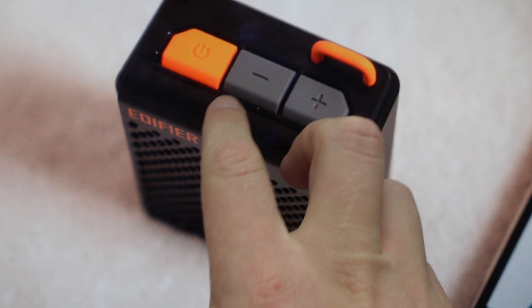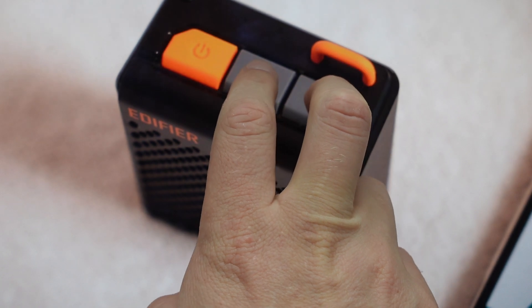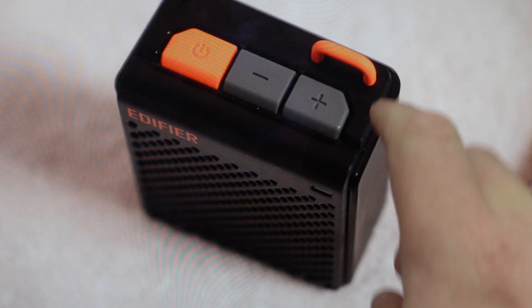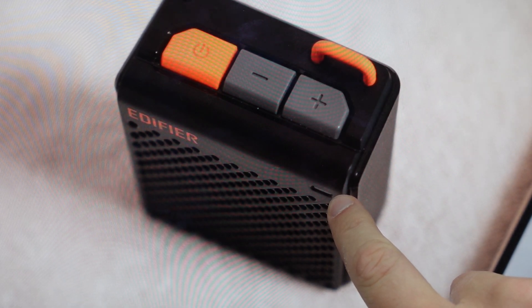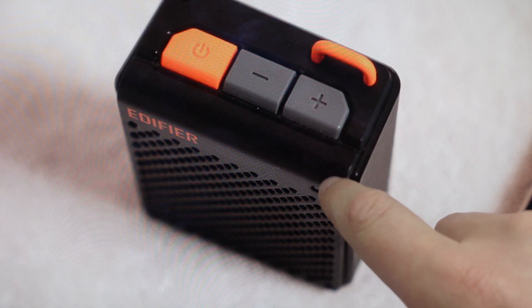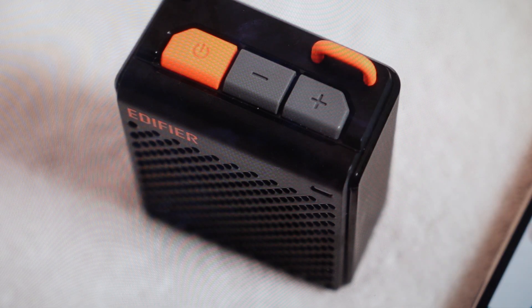Once you do that, press and hold simultaneously the volume down and volume up buttons for three seconds, keeping an eye on the indicator light. When it blinks six times blue rapidly, you can release the buttons. The speaker has now been reset and you can pair it and set it up like it's just coming out of the box brand new.